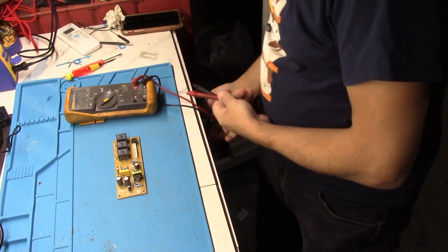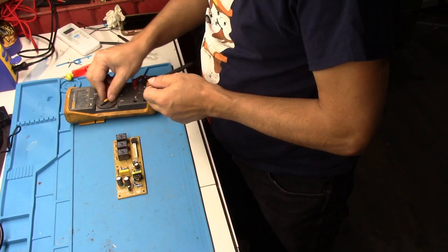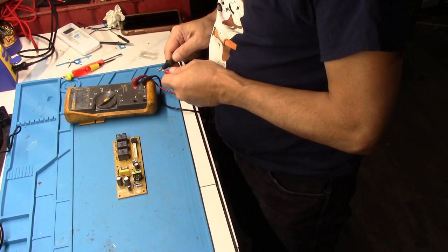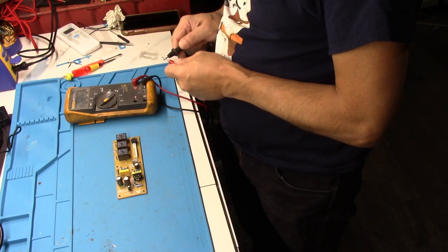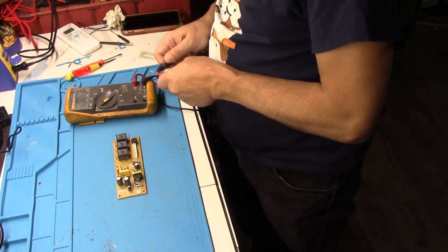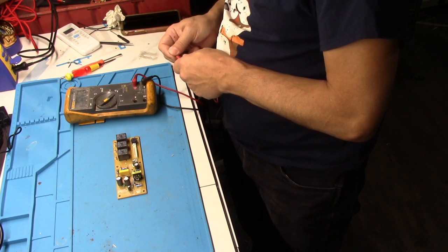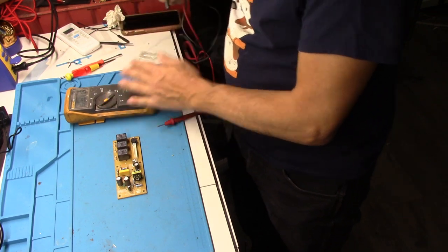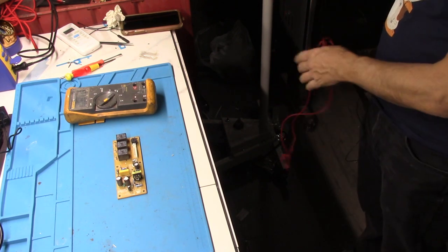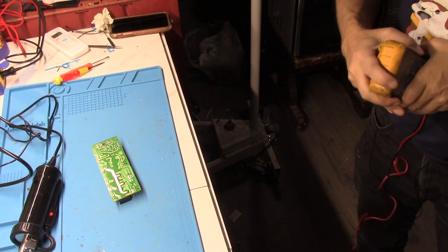So here we got the trusty old Fluke out and got it on continuity. Let's see if we can get this thing to work. It's not wanting to make a noise — the meter isn't even working. So that's lovely.